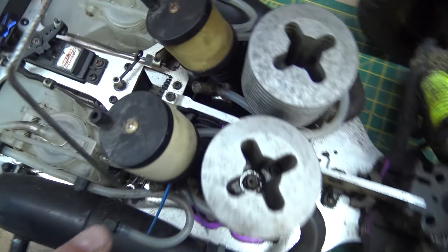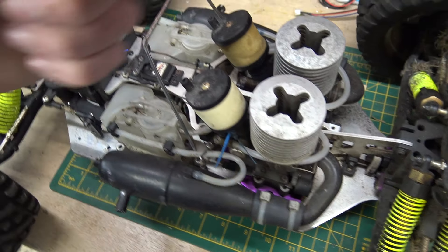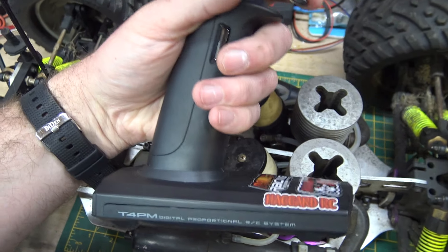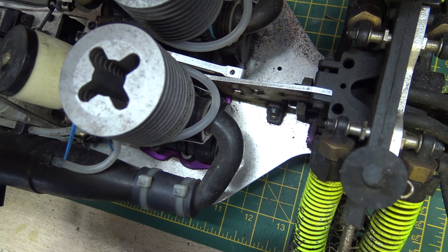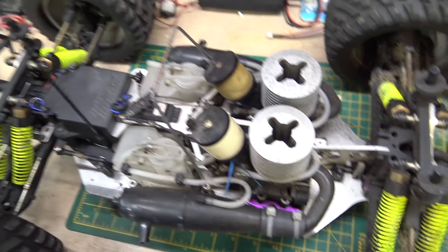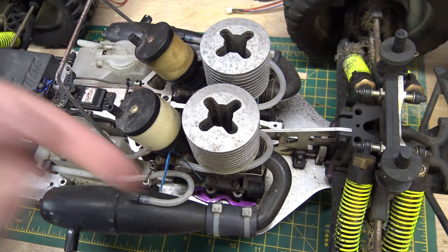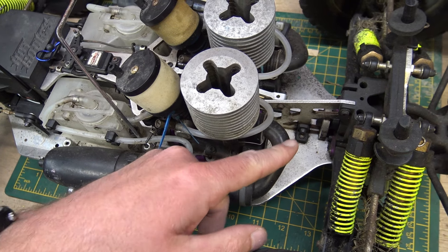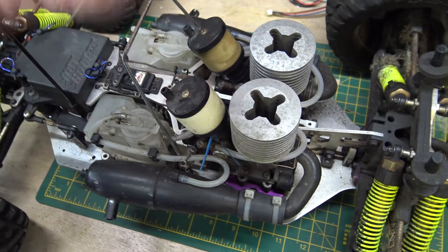When you've got the throttle wide open and your roto start going, you're resting your arm on top of the car with the transmitter, holding wide open throttle. With your other hand you've got the roto start in the back, turning the engine over. Now there's maximum airflow going into that carburetor. The more air going in, the more it's clearing out that fuel — loads of air is being sucked in and the excess fuel flooding the engine is being pumped straight out.